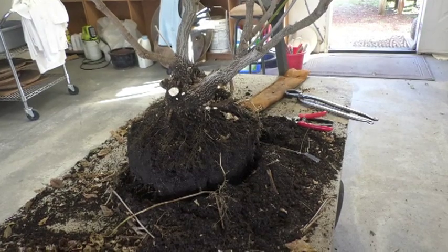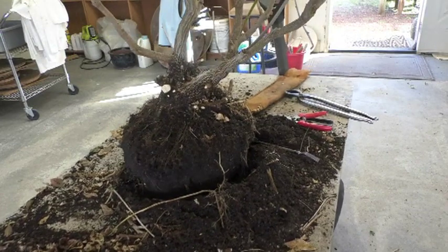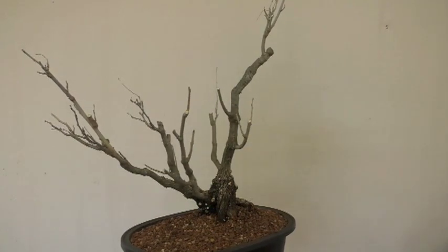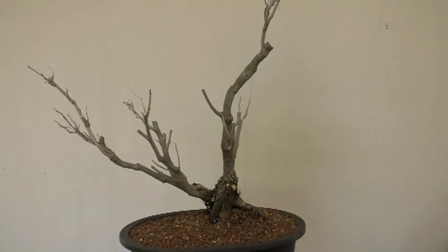This is really getting impressive looking — the root flare is something else. Anyway, I'm going to keep cleaning and see what transpires. I got it this far — quite a change looking back at where we started.